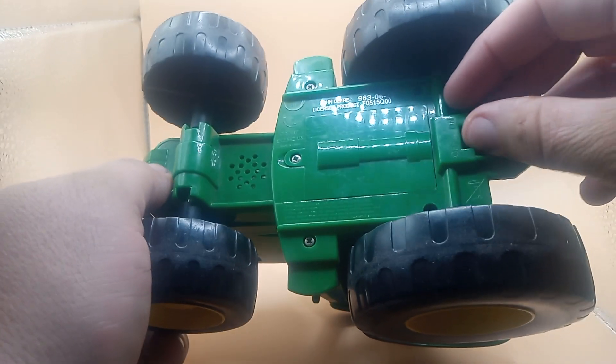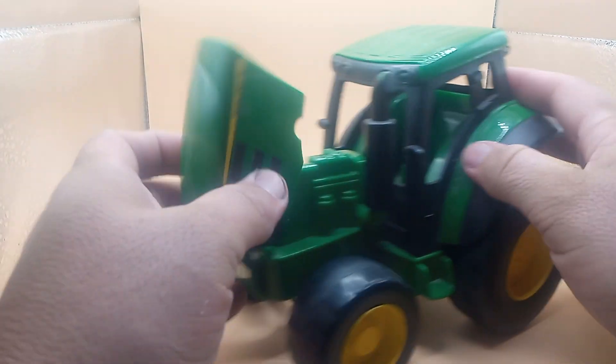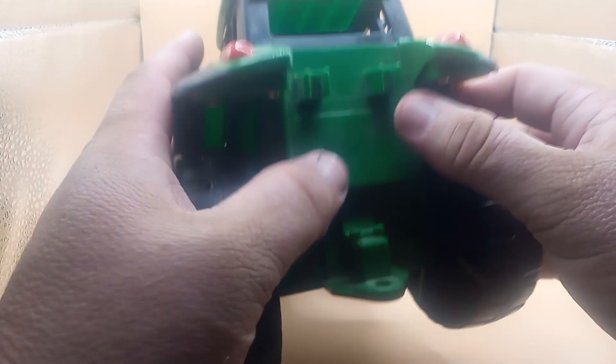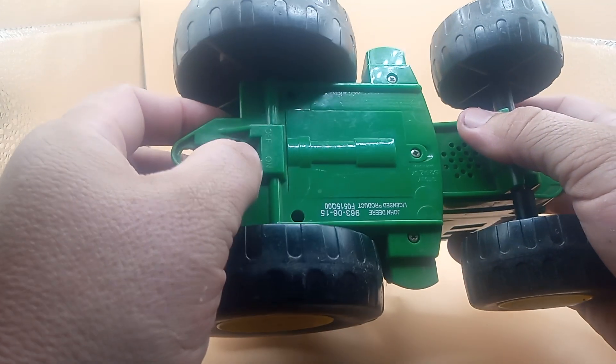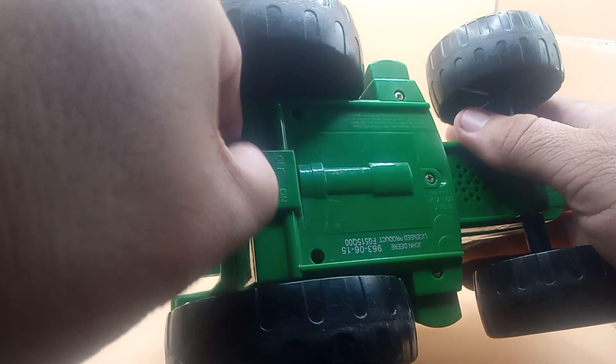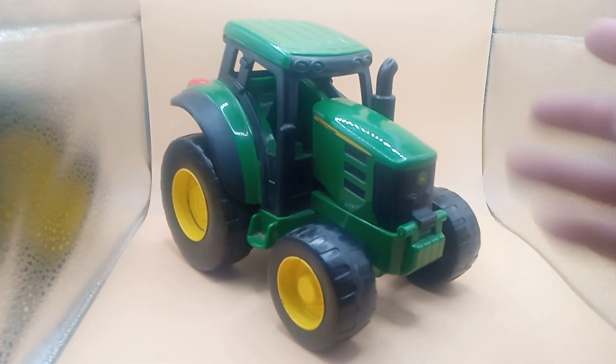I don't know if it works. I got this at the garage sale, so I'm going to turn it on. Don't know if the batteries will come on or what. I don't even know if there's a button on here. Let's check it out guys. I literally just got this and wanted to take a fast video without even having a chance to clean it up.